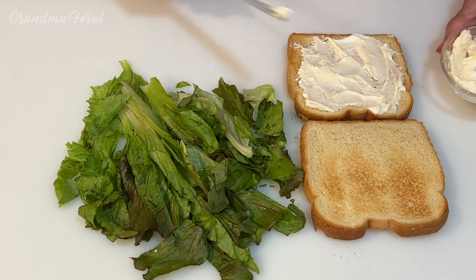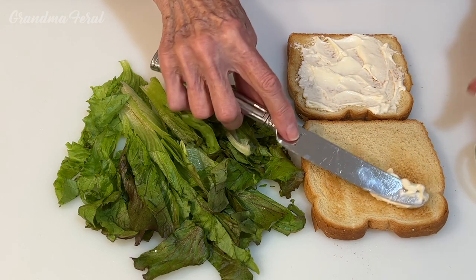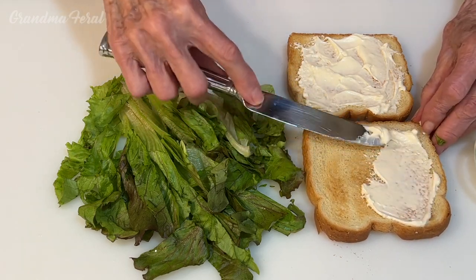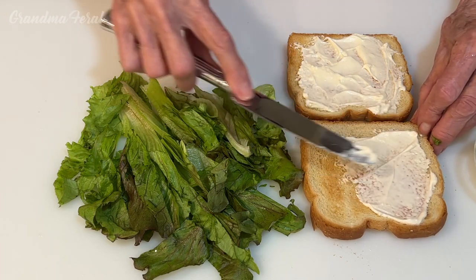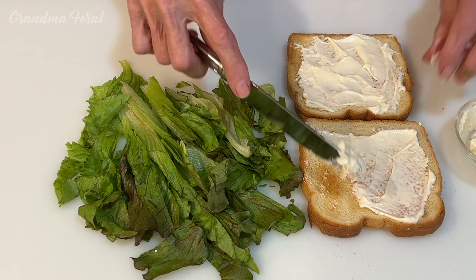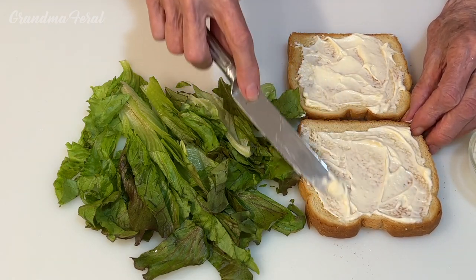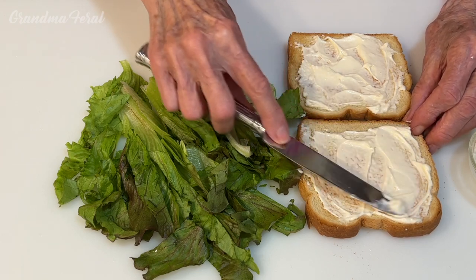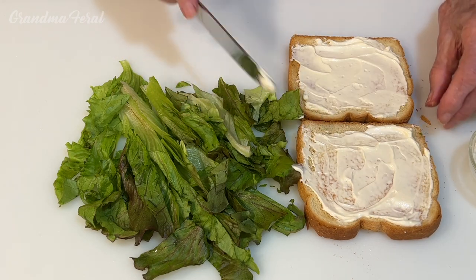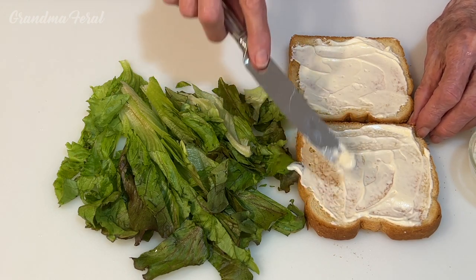There's not much to this sandwich — just lettuce and mayo. But if you don't like mayonnaise at all, you could always make this with butter, or you could have mayonnaise on one slice and butter on the other. Whatever your preference is. You want it on both slices so the lettuce will stick to the sandwich better.